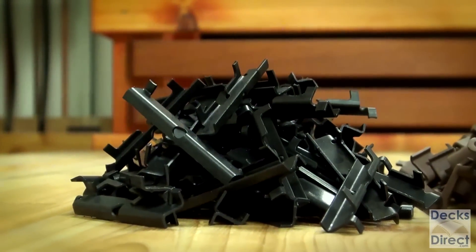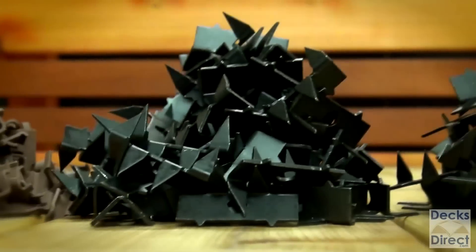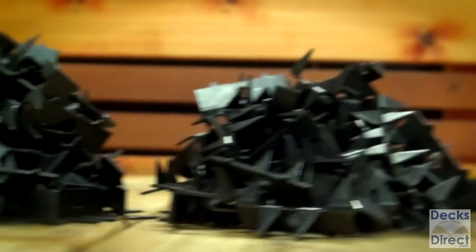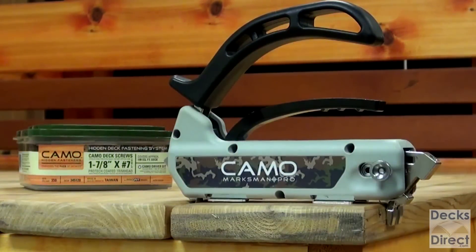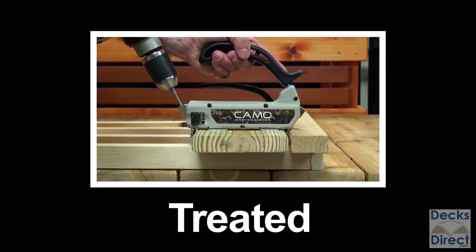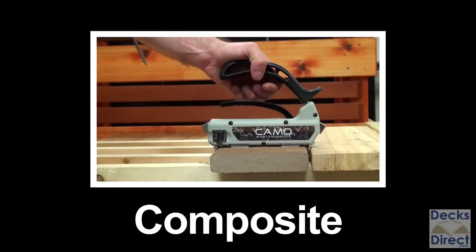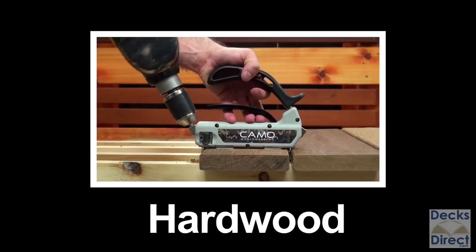There are a ton of other hidden fastener systems on the market, and most of them require specific fasteners for each kind of deck board. With CAMO, you have one universal fastener that works with all types of boards: treated wood, cedar, composite, PVC, and hardwood.